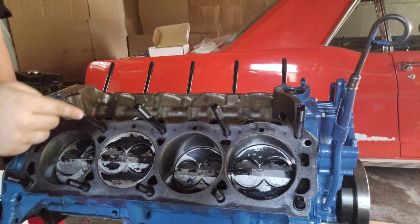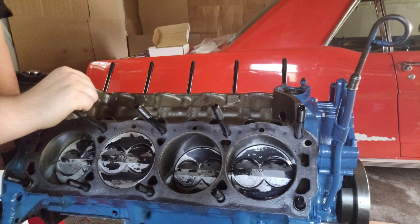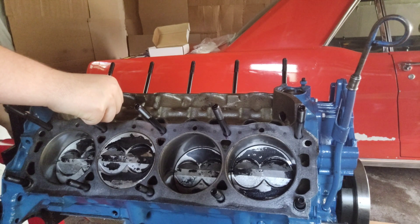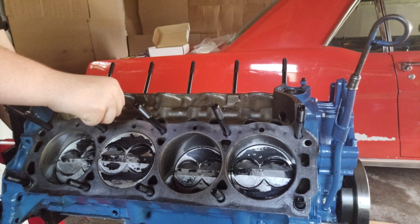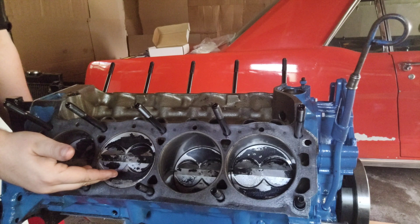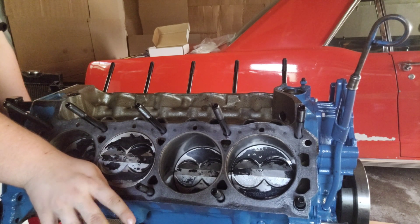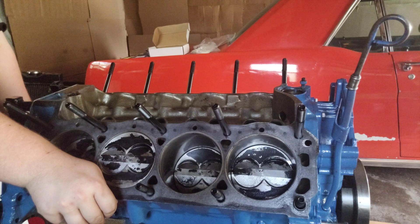Number three — they look cool, so there's that too. Plasma moly rings, 400-grit finish hone — that's about it on the bottom end.